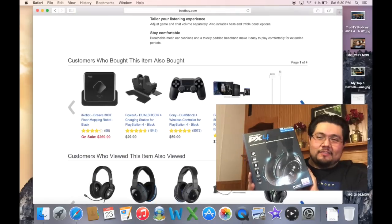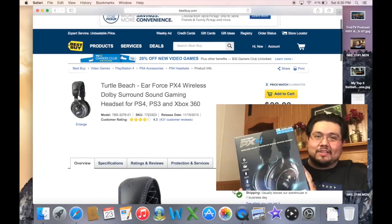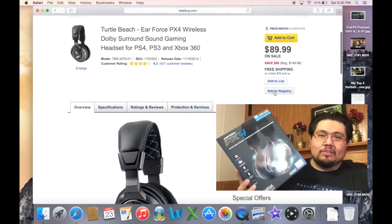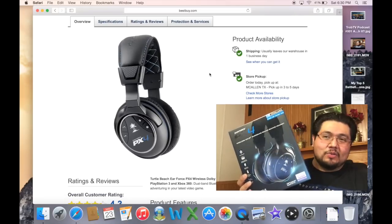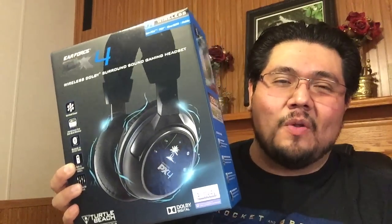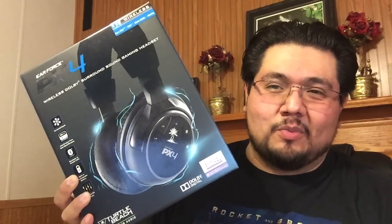I already own a pair of the Turtle Beach headsets that are wireless, and I'm only buying a second pair because I have a second TV that I've been wanting to get headsets for. These aren't just great for gaming — they're also great for the person who likes to watch TV late at night but does not want to wake up those that are already asleep. So if you have a husband or a wife who goes to bed earlier than you, you may want to purchase these, as they are great for listening to your TV content without disturbing others around you.